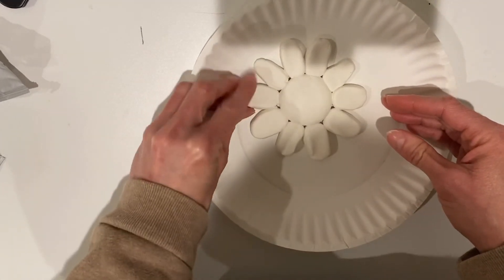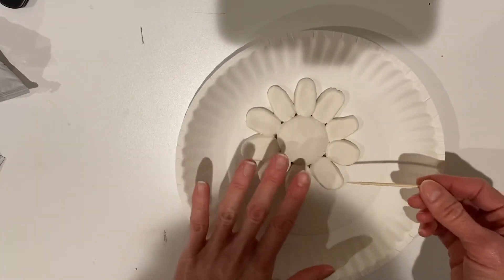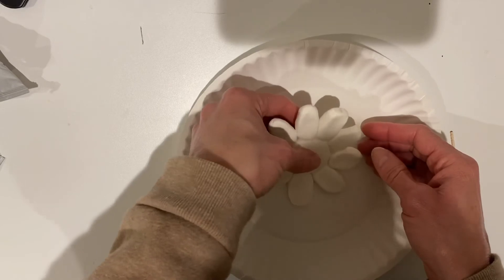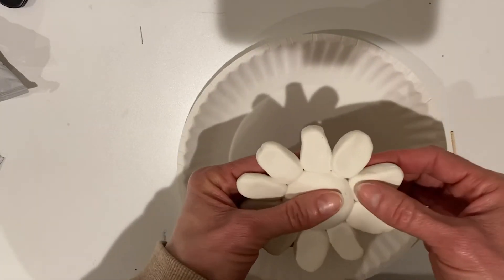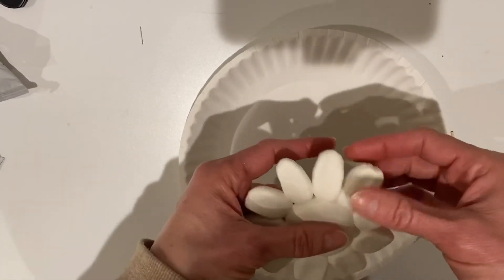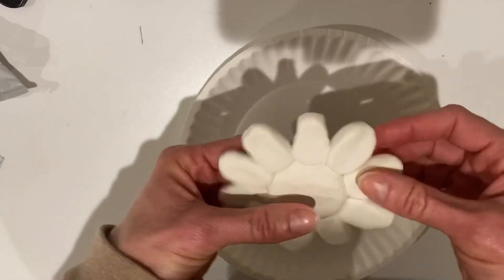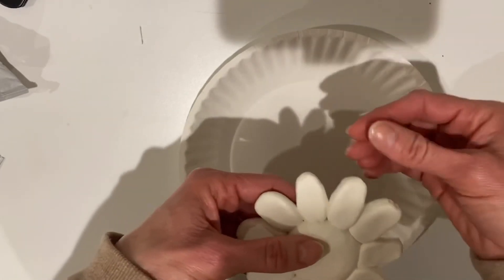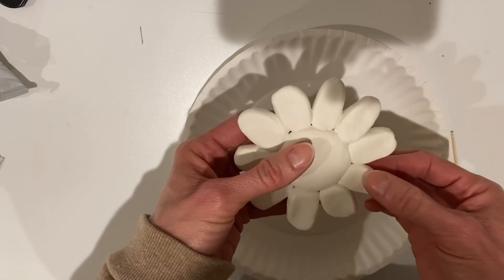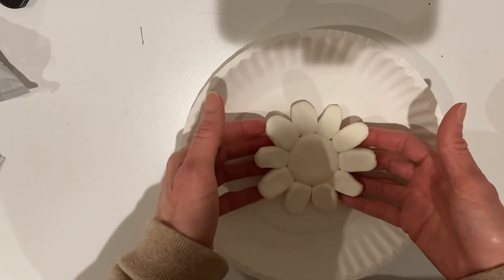You are all going to get a toothpick as well to make a little more detail and texture on your flower. But before you do that, you need to lift it up off of your paper plate — like I said, you don't want it to stick. You want it just to lay on top. So pick it up one more time, make sure your petals are smushed in there, and be gentle — wherever you pull or touch it, it stays that way. Then lightly lay it back down.